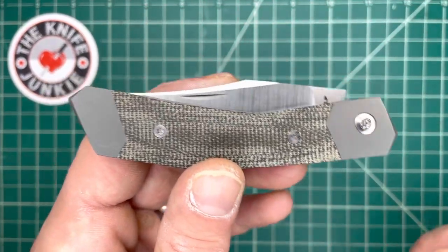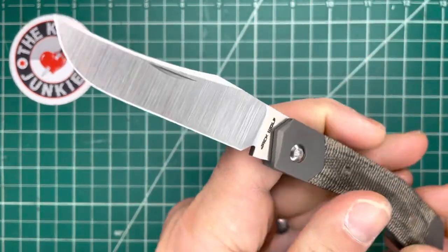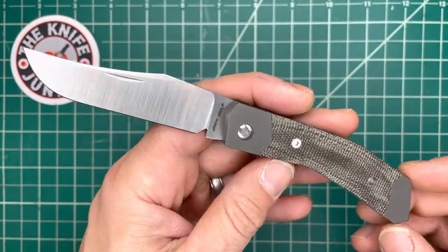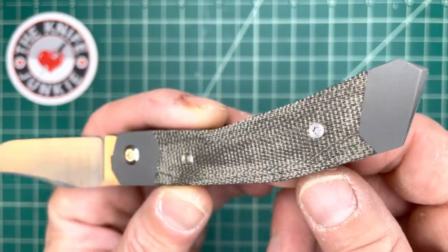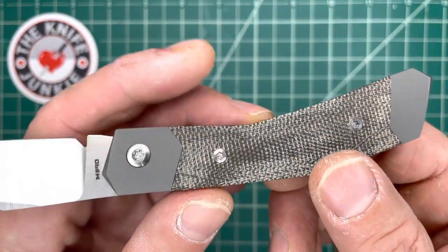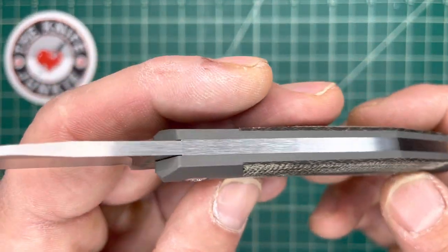This is the November 2022 Jack Wolf Knives release called the Cyborg Jack, and you've seen this in numerous videos at this point, and this one is mine. Thank you, Ben Belkin, for this beautiful knife. You designed a doozy here.